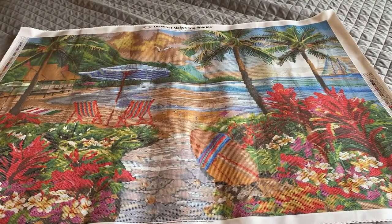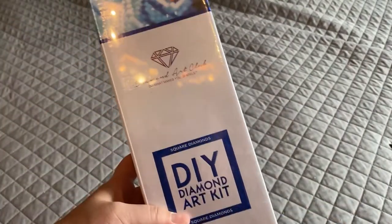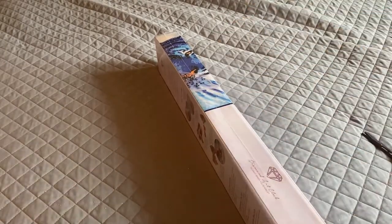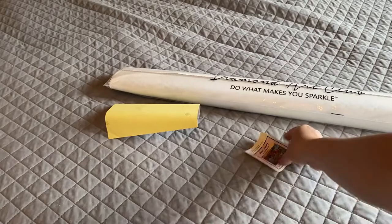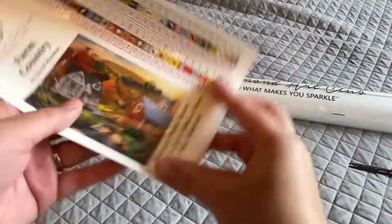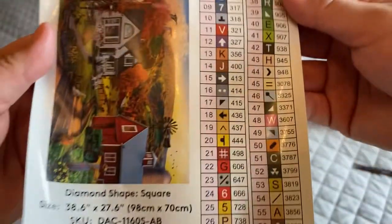That is the second bag for Hawaiian Life by David McLean. Let's move on to the second one — Farm Country, also a square by David McClain, same artist, same size at 98 by 70 centimeters. I really like landscape paintings and for all the detail to show they have to be giant. Same toolkit as before. Here's our baby sticker and big sticker picture — this one has 56 colors with three ABs.